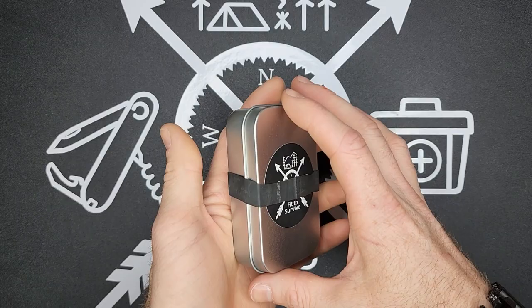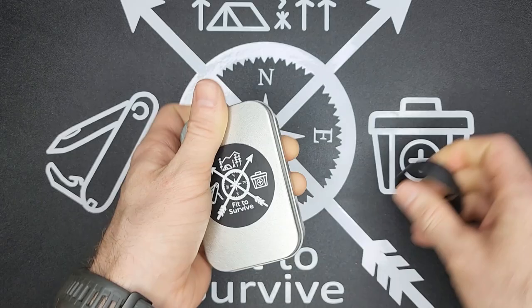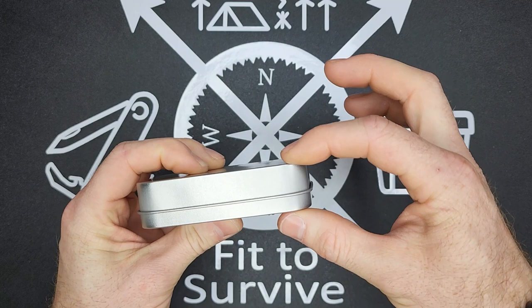What we have here is just a tin can — about two and a half inches by three and three quarters, and just under one inch thick. These tin cans come in a bunch of different sizes.